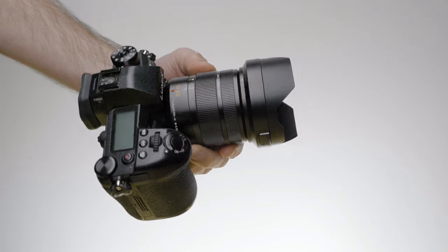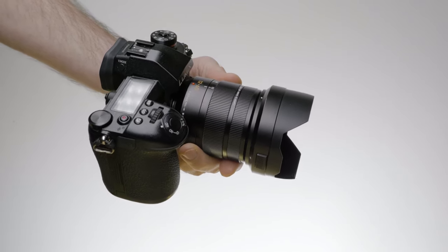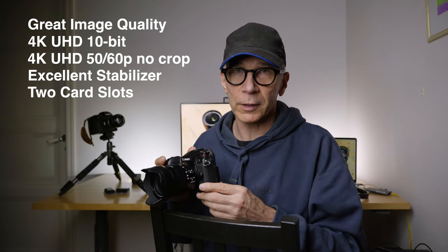Almost every time I go out and shoot outside for this YouTube channel, I take the G9 as my video camera. First of all, the image quality in general is very good, it can shoot 4K 10-bit footage, and it can also shoot 4K 50 and 60p without any crop. The image stabilizer is excellent and it has dual card slots.